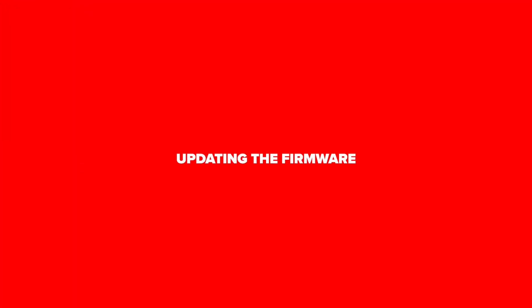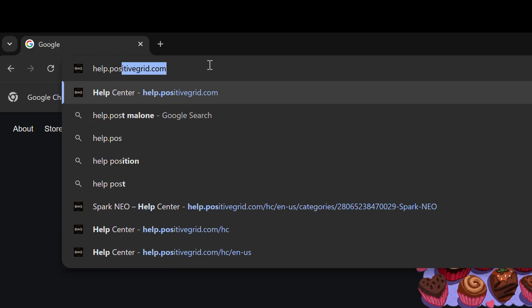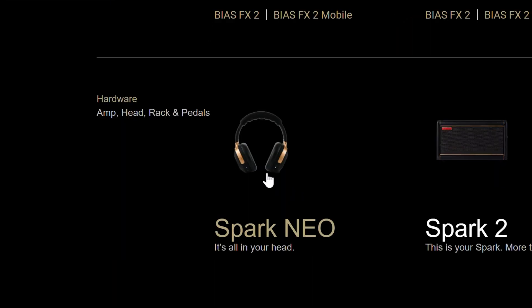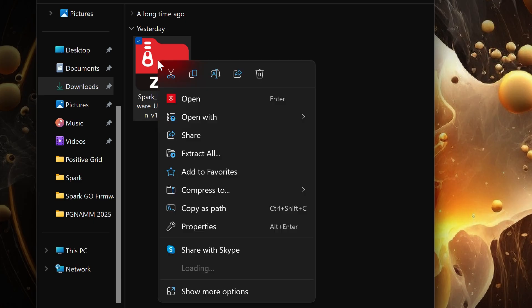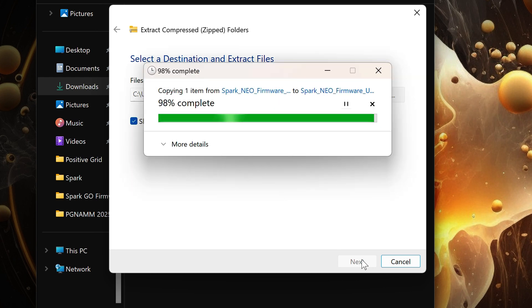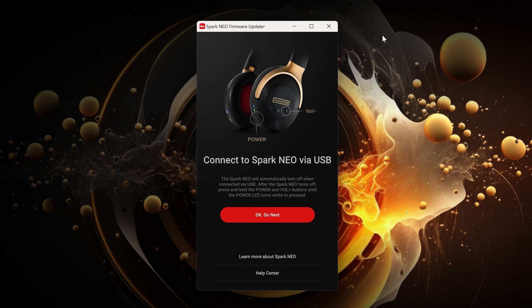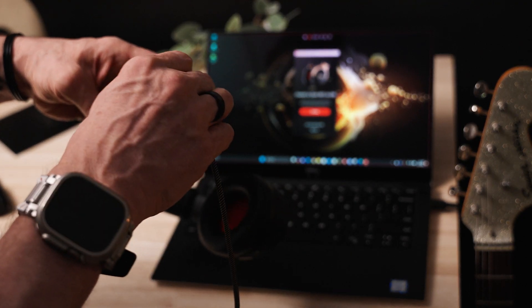Keeping the firmware on your Spark Neo up to date ensures the greatest functionality and the latest features. Start by going to help.positivegrid.com and scroll down until you see the section for Spark Neo. Click through and if there's a firmware updater available, you can download it here. Once downloaded, unzip and install the updater. If you're on a Windows PC, be sure to right-click and run as administrator. Follow the on-screen prompts to update your firmware. Connect your Spark Neo with the provided USB-C cable — Spark Neo will turn off automatically once connected.